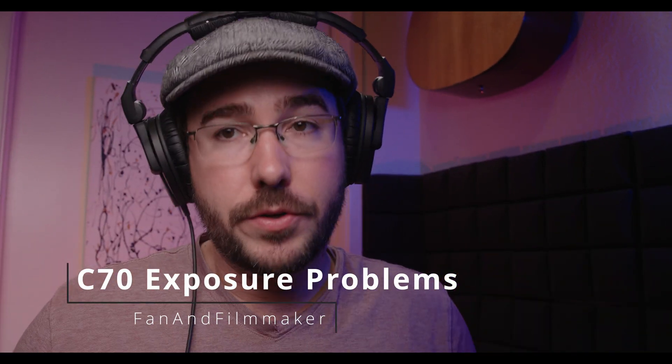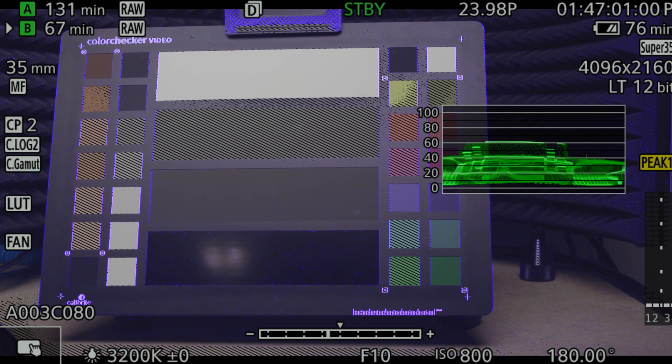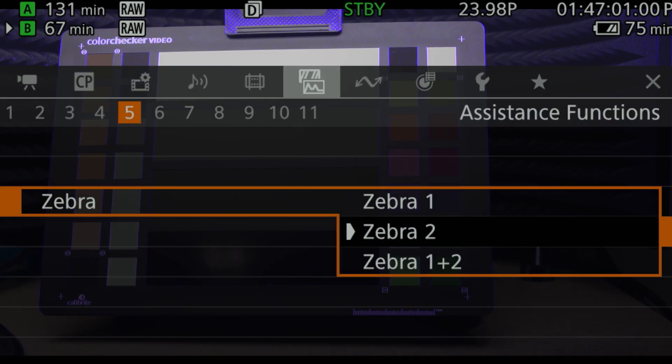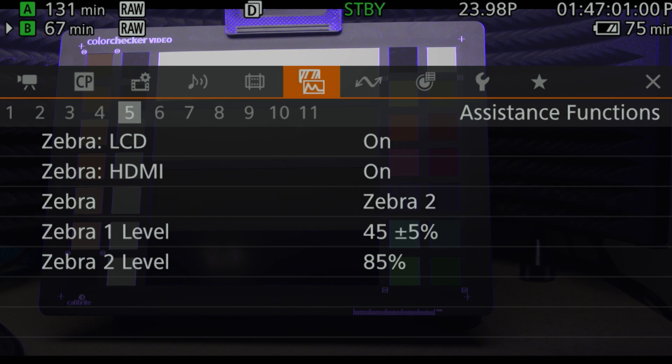The Canon C70 has several ways to monitor exposure values. You have False Color, you have Waveform Monitor, and you have Zebras. With the Zebras, you can dial in when your Zebras occur — if you want it for clipping or if you want it for skin tones, whatever IRE value you want to dial in.